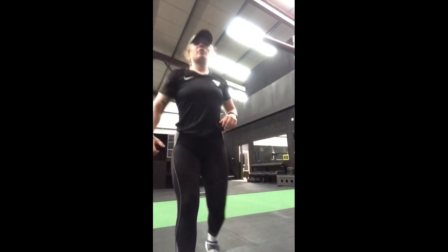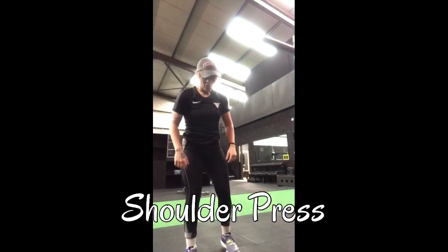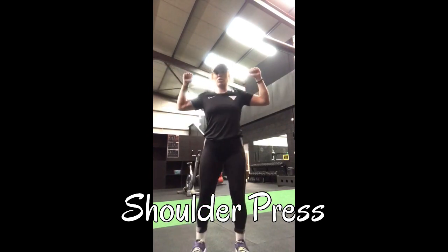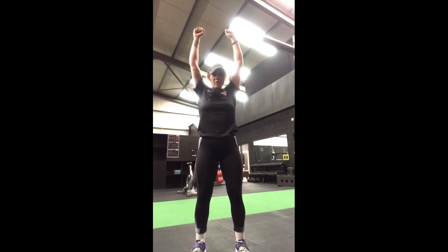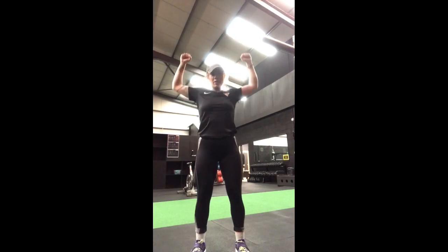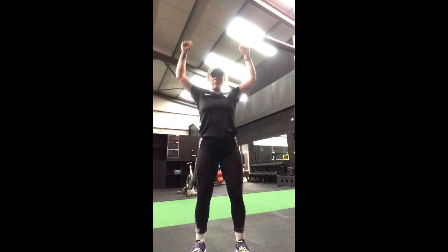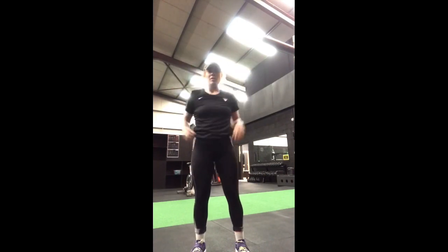The third exercise is a shoulder press using two water bottles or dumbbells. Soften the knees, core tight, gaze straight ahead. Get into a W position and press straight up, keeping a slight bend in the elbows. Bring back down to 90 degrees and press up again — keep the bottles barely apart, don't clatter them together.